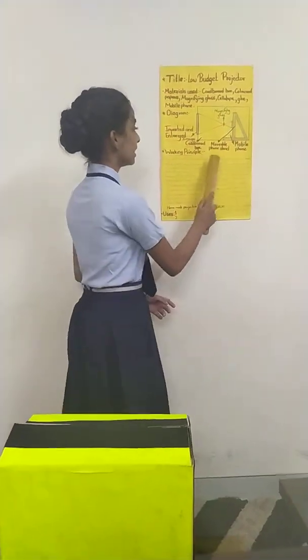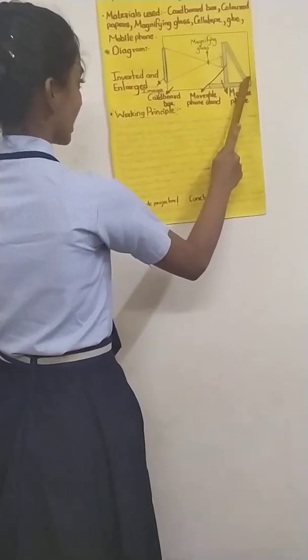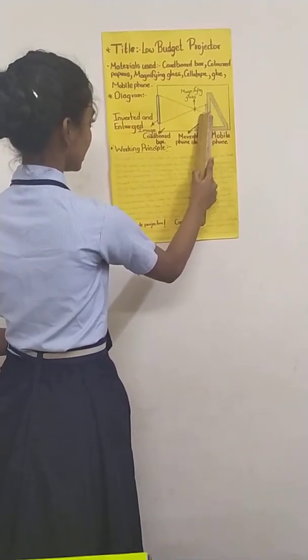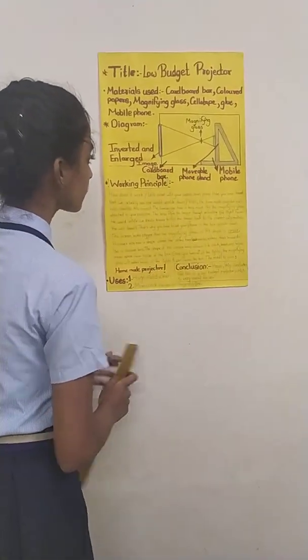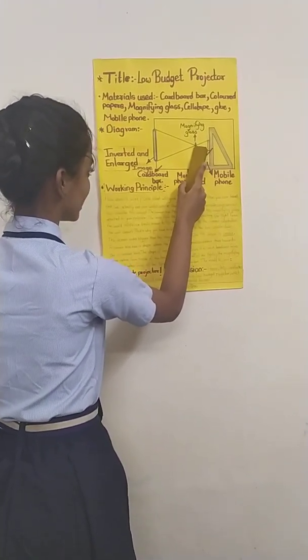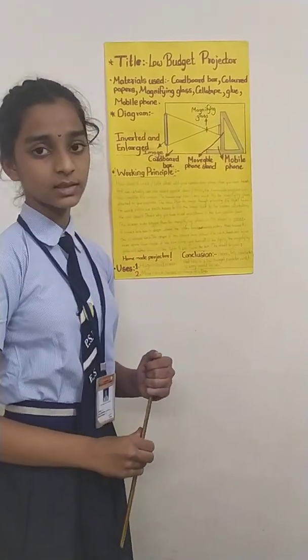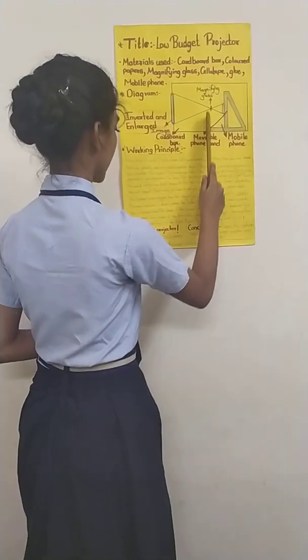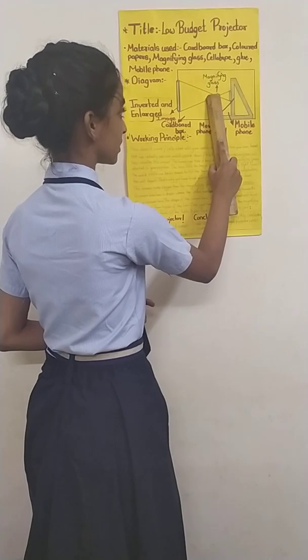Now I will tell you how it works and I will show you its diagram. This is a diagram of the projector. This is the mobile stand. This is the mobile. This is the magnifying glass. And this is the screen. When the rays from the mobile pass through the lens, that is the magnifying glass, they become enlarged and inverted. Now why does this happen? This happens because of the convex shape which the magnifying glass has.